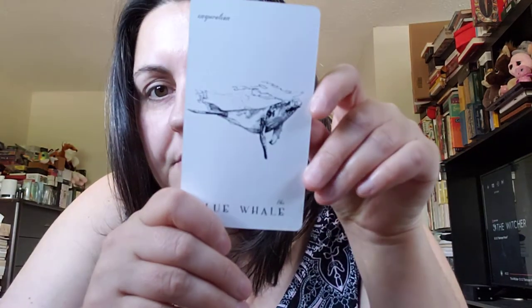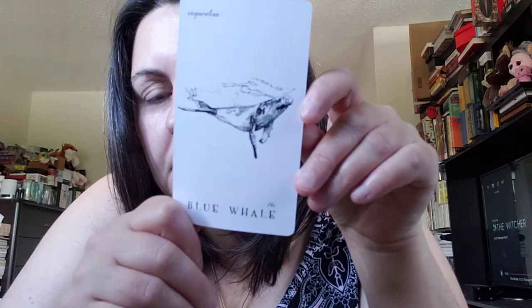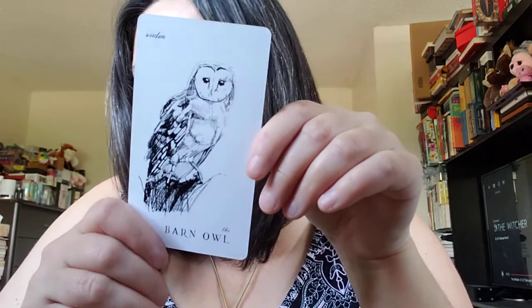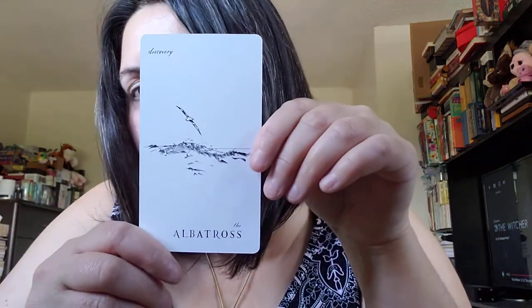Just a couple more: the blue whale — inspiration. The blowfly — observation. The black swan — love. The Bengal tiger — vitality. The bat — intuition. The barn owl — wisdom. The albatross — discovery. And aardvark — resourcefulness.